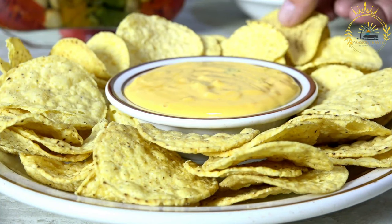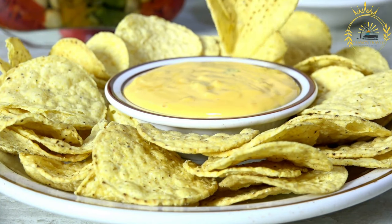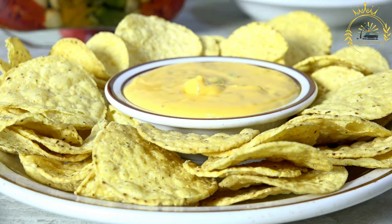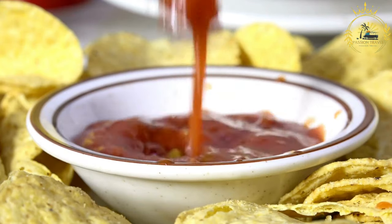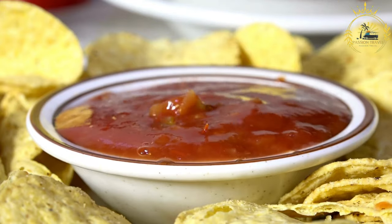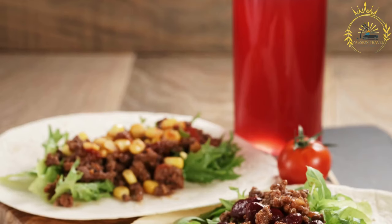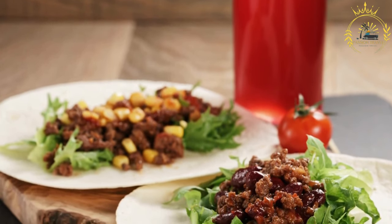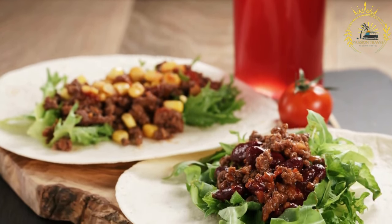For the tomato salsa: 2 ripe tomatoes (finely chopped), ½ cup finely chopped onion, ¼ cup chopped fresh cilantro, 1 jalapeño or serrano pepper (finely chopped, adjust to taste), 1 to 2 cloves garlic (minced), juice of 1 lime, and salt and pepper to taste.